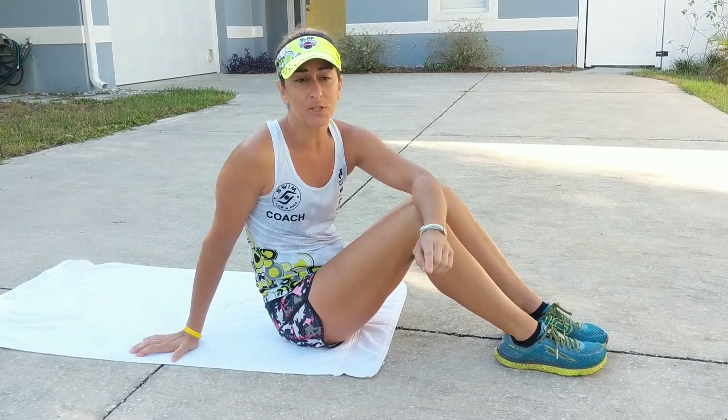Hi SLAP athletes, Coach Misty here with day five of your final SLAP dynamic cooldown stretches. Today I'm going to be demonstrating the spinal twist exercise to stretch out the lower lumbar after your cardio exercises.